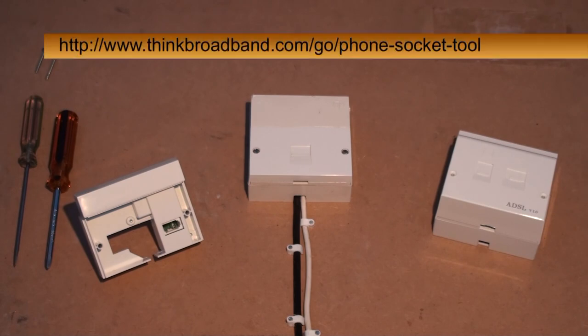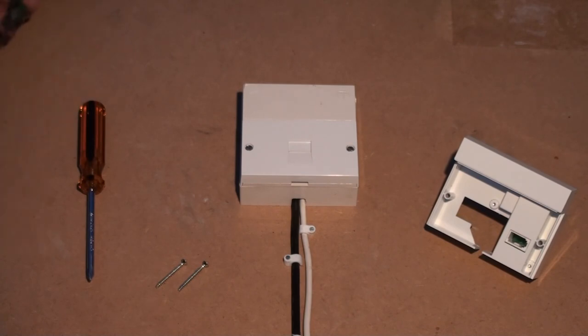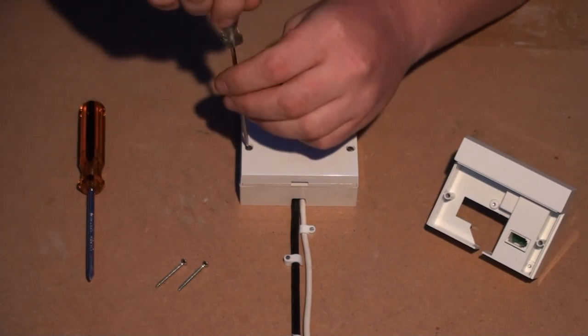If you're unsure about the type of socket, have a look at the phone socket identification tool on our website. Before we continue, it's important that you feel comfortable with fitting the iPlate. The cabling coming into the master socket from the exchange is BT property and shouldn't be interfered with. If you're unsure, please speak to your broadband service provider. The extensions in your property may enter through the same hole in the back of the master socket as the cable coming in from the exchange, so be careful when removing the faceplate.